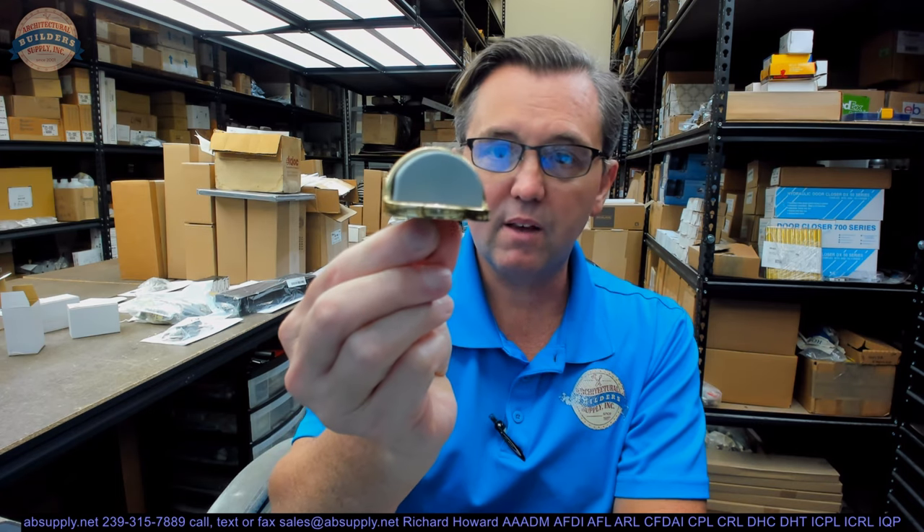This is a 441 — a typical sort of floor-mounted stop. You'll see it in countless applications. There has been a whole line of more updated designs that have come into play from Rockwood in the last decade or two. The 441 and its ilk goes back several decades, but it is a typical floor stop that was common in the industry before, in my opinion, smarter versions of it came out.